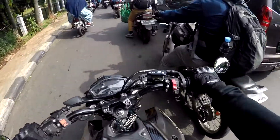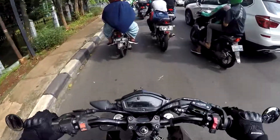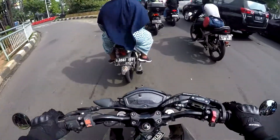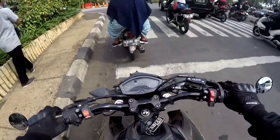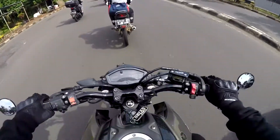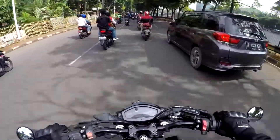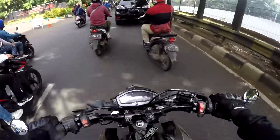Gue pengen beli tank bag kayak gitu dah. Gue belum punya tank bag, anjir, kalau buat touring jadi biar nggak usah bawa tas gendong gitu, kasian yang dibonceng. Kalau pakai tank bag kan taruh di tank, bawa baju secukupnya, enak banget. Habis mau pakai box - mahal banget sih box. Box Papa Penir tuh gue suka, yang bahannya kayak aluminium, yang kayak si Edai, asik boxnya gitu.